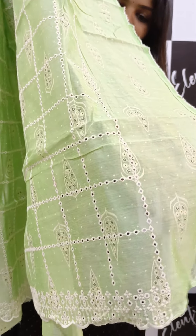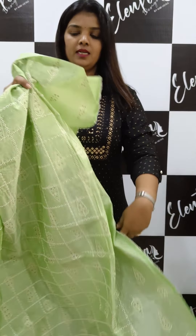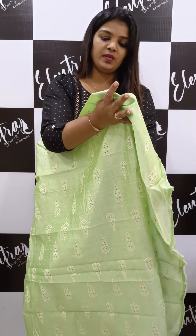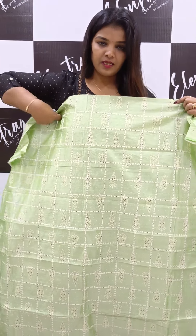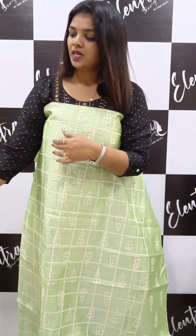The front portion color is different. The back portion also has a color and a leafy print. This is a soft-tight fabric. This is the first pattern — a top pattern with a highlight.